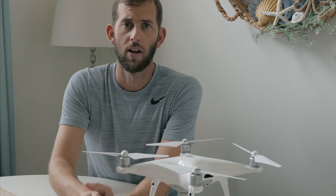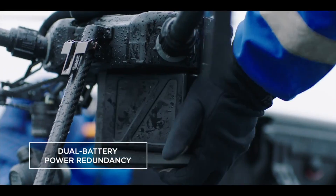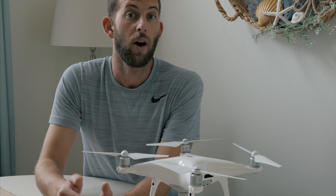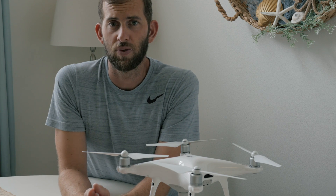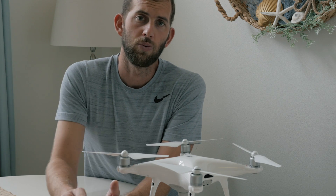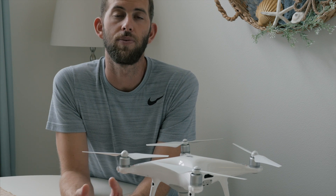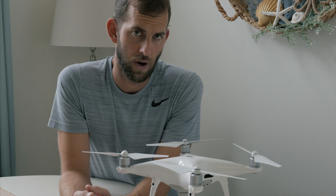Feature number one: dual battery support. This is a trend we're starting to see on more and more drones, especially on the higher end. It improves the reliability and redundancy of the system — if you lose one battery mid-flight, you're still able to land safely. The dual battery system on the Matrice 200 supports flight times up to 38 minutes, depending on the payload installed.